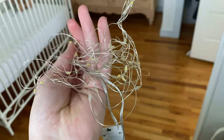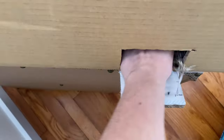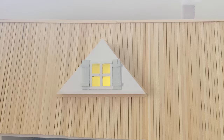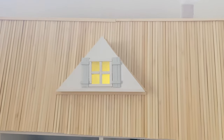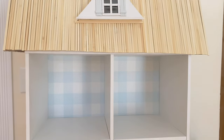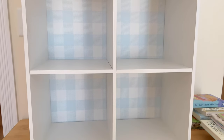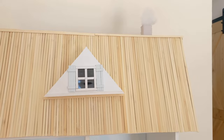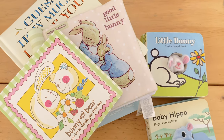I had a bunch of fairy lights from an old project, so I just stuffed those into the top, and when you turn them on it looks so, so cute. Here is what it looks like all completed, and now it's time to add in all of his sweet little books and decorate it.